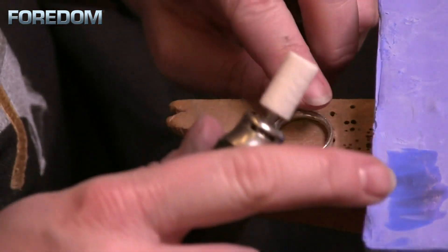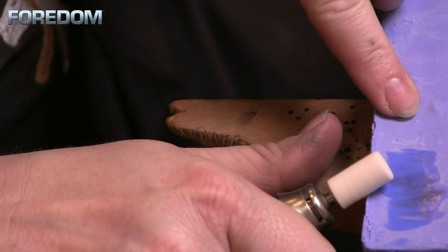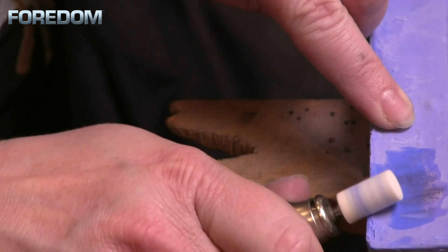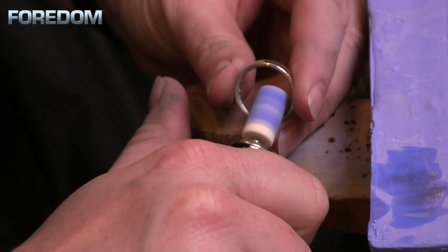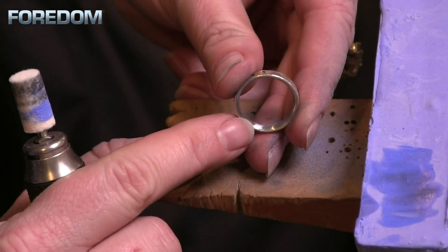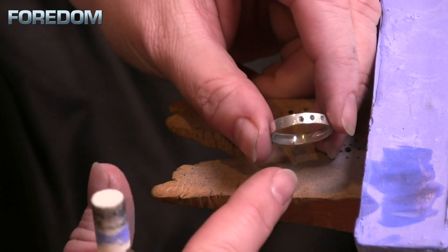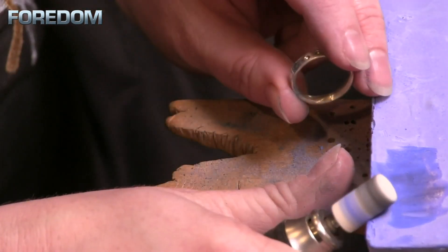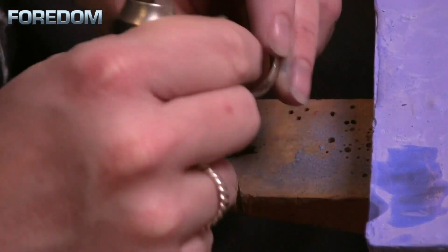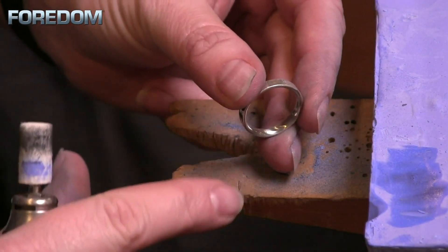I'm going to swap out one of my bristle brushes and put in my felt buff and work the same process. In this case, I'm not going to use Tripoli — I'm just going to start with our pre-polishing compound, the platinum blue. I'll load this up. You can see the dust flying off, and that is exactly why you want to be wearing a mask. Hopefully you can see easily the difference between the side on the inside that I have done versus the one I have not. That is a much better finish than what I received with just using the bristle brushes alone.